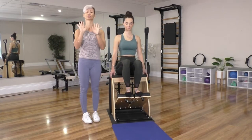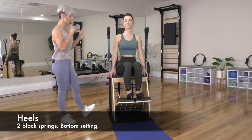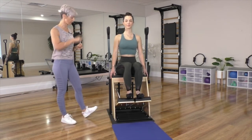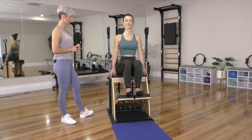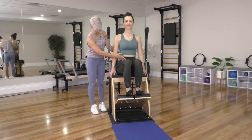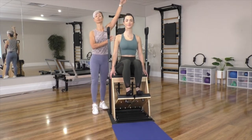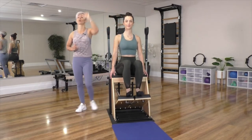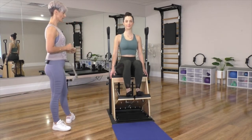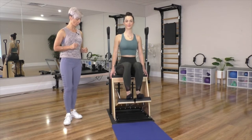Bring it in and now onto your heels, toes all the way up. Engage those sit bones — that means squeeze the bottom a little bit — and press down and back up. Pull in, shoulders nice and wide, long through the top of the head, really grow the spine tall. And four more, three, two, and one.